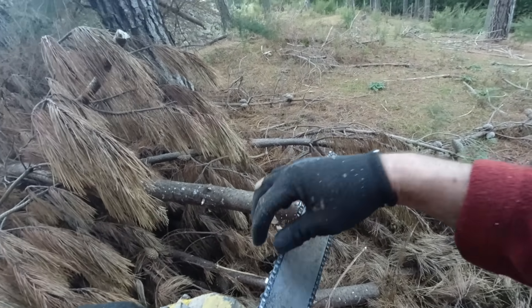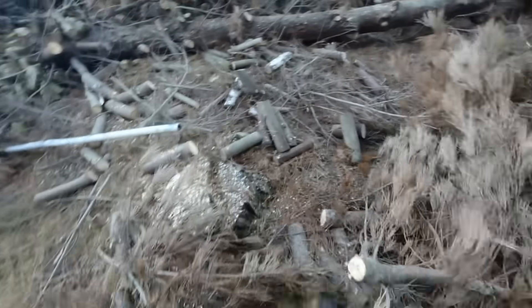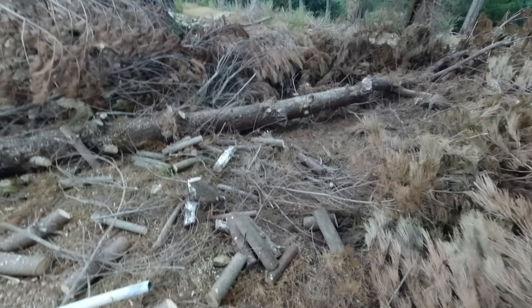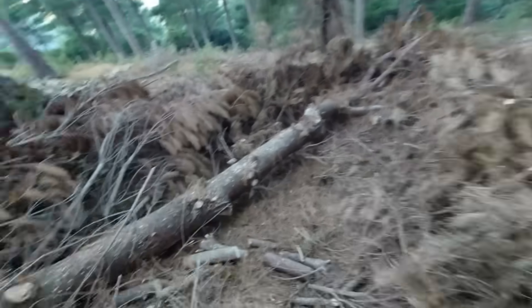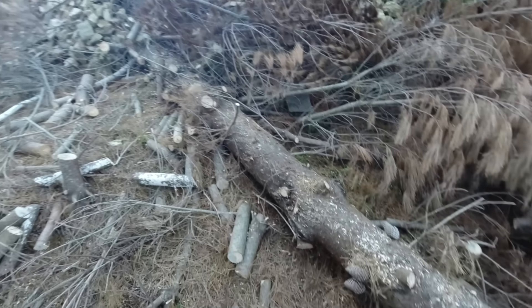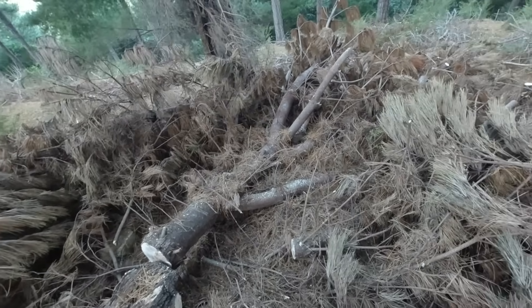Chain's getting a bit loose too. It's done alright though — it must have done probably seven or eight minutes there. I've cut up all these branches and there's a bit of firewood there. I had a go at cutting this big piece but it did struggle with that, so I think I'll have to leave the trunk for the big chainsaw, but it's ideal for this little stuff.